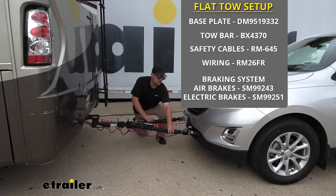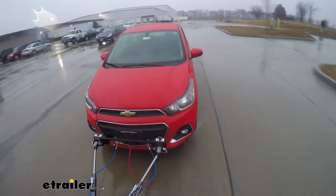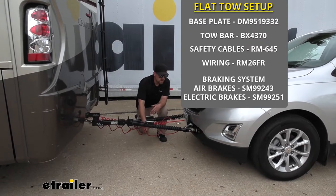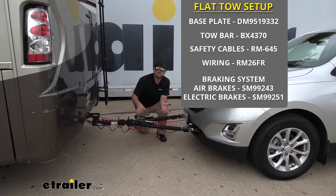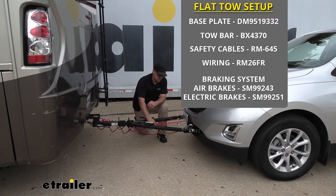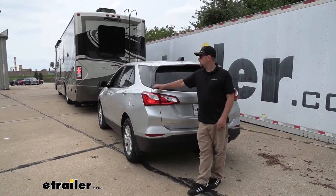The tow bar is going to be that second component. This could actually be the physical link that connects the front of your Equinox to the back of your motorhome. Third main component is going to be your safety cables, and these are going to be there in the event of an unlikely disconnect to keep your Equinox attached to your motorhome. The fourth main component is going to be your diode wiring.